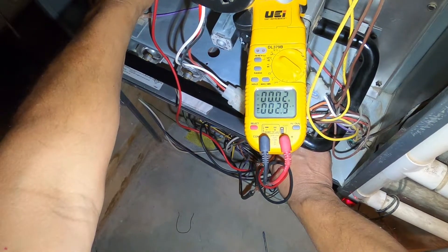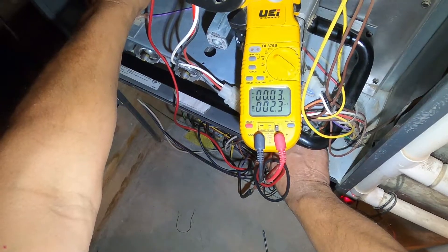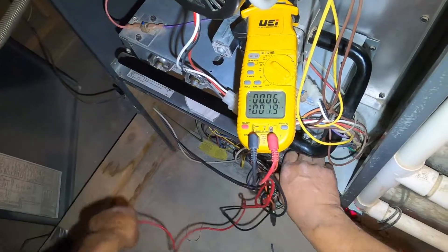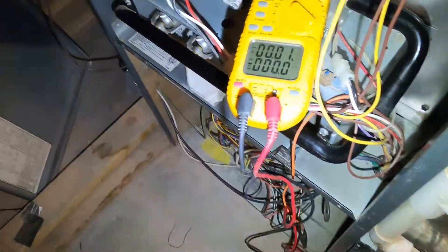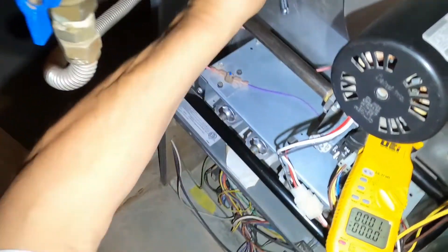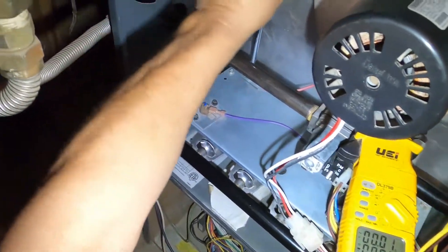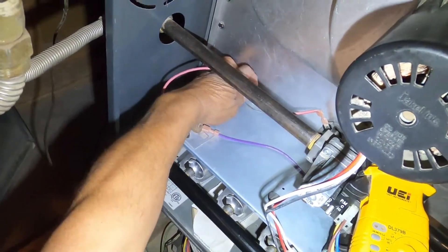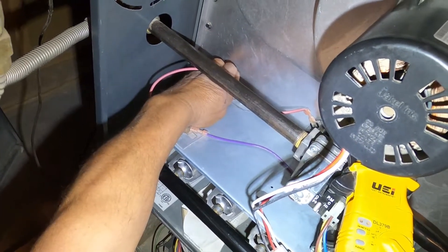Here in just a second you see the reading on the bottom number — 2.3, 2.4. That's the microamps and that's a little bit low. Now if you were reading zero, then the flame sensor would be bad and you'd want to replace it. But here it's just a little low, so it probably just needs cleaning.